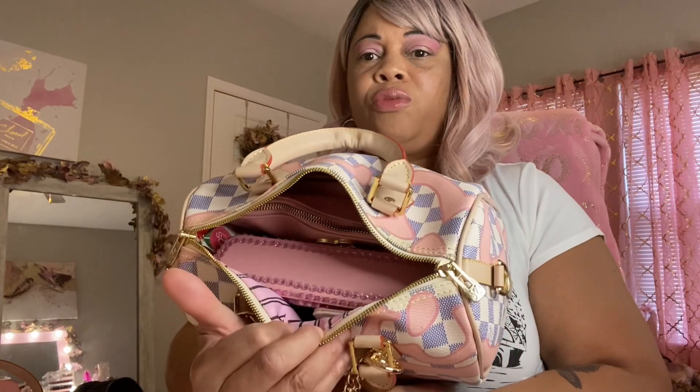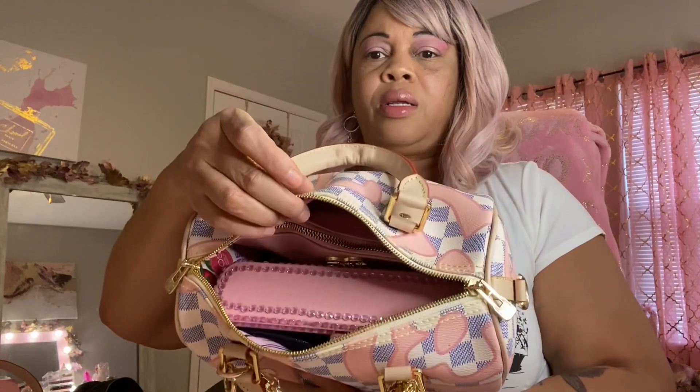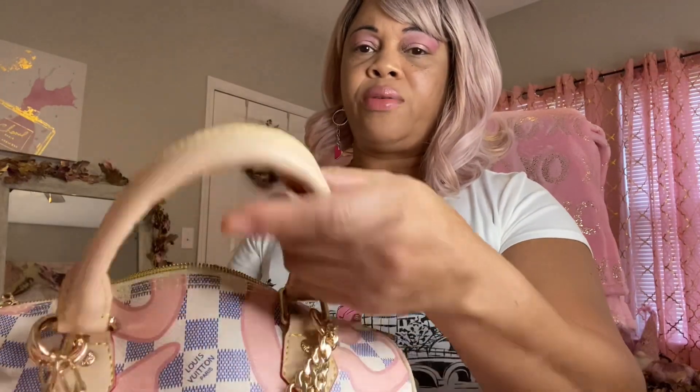Here's the overview of how I got it packed. I'm going to show you everything that I have in there.